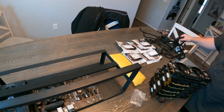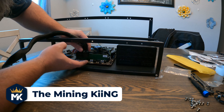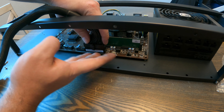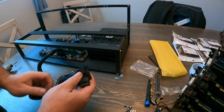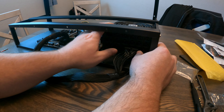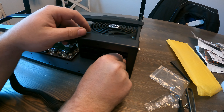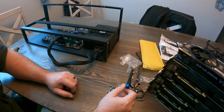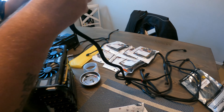Now we need to start hooking up cables. First, we're going to hook up the 24-pin, which goes right here on the motherboard. Because there are no mounting holes on this edge, I'm putting my finger here as a precaution so the board doesn't flex too hard. We'll run the cable over and plug it into the motherboard section of the power supply. Your 24-pin may be one solid piece or two plugs depending on your PSU. We now have power to the motherboard.